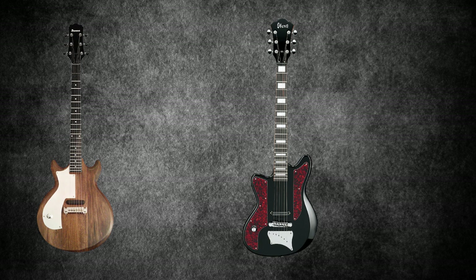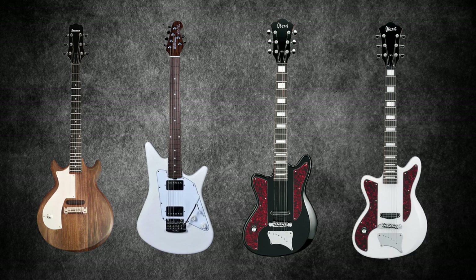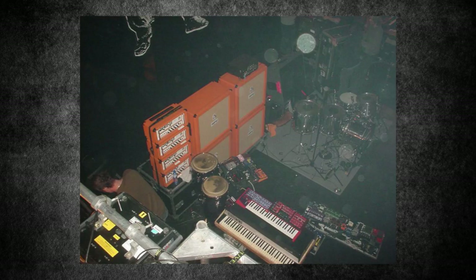Omar would use two ORM1 guitars throughout The Mars Volta — a black one and a white one. In addition to these and the Mayton Powersound, he reportedly used an Ernie Ball Music Man Albert Lee HH, though he likely used this later during the At The Drive-In reunions. Mars Volta amplification: aside from the Ampeg SVT heads mentioned earlier, Omar Rodriguez Lopez was almost entirely running Orange amps by 2003.